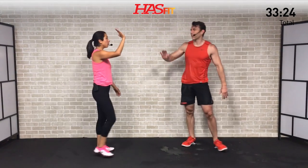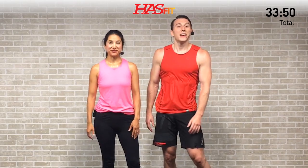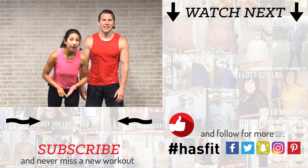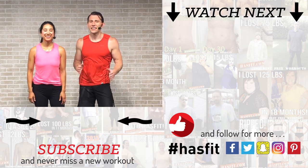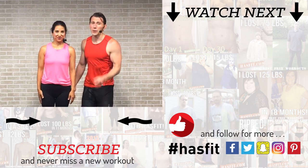You made it! Excellent work out there, HASfit tribe — we appreciate you and all of your hard work. If you like this workout and have been working out with us for a while, please check out our Patreon page to find out how you can support our mission keeping these great workouts free. If you enjoyed this workout, please give this video a thumbs up and hit that red subscribe button so you never miss another brand new workout from HASfit. Check out HASfit.com for hundreds of workouts and our free complete fitness programs. Find us on Facebook, Instagram, Twitter, or Snapchat — we want to connect with you. I'm Coach Kozak and I'm Claudia, and we'll see you at your next workout.